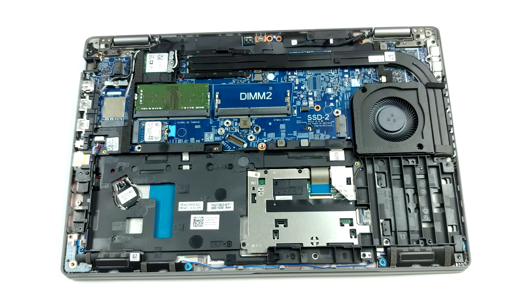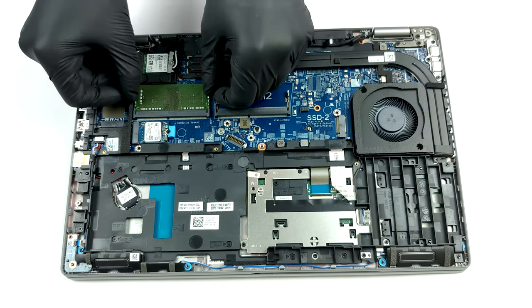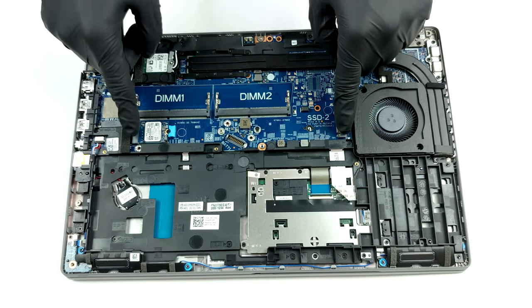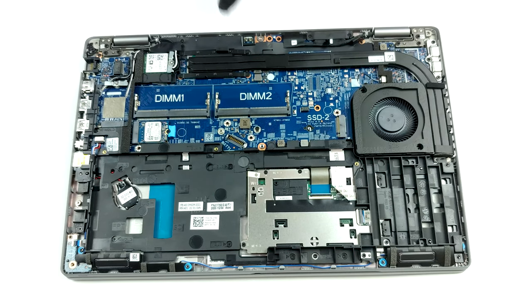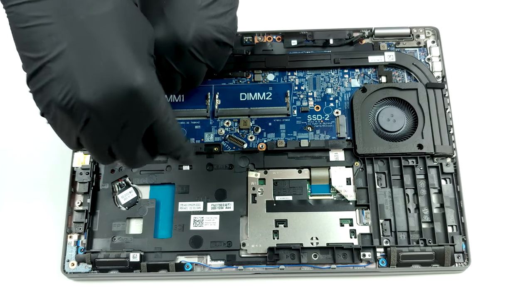In terms of memory, there are two SO-DIMM slots, which support up to 64GB of dual-channel RAM in total. Storage-wise, you get two M.2 PCIe x4 slots, with the one labeled number 2 supporting PCIe Gen 4 drives.